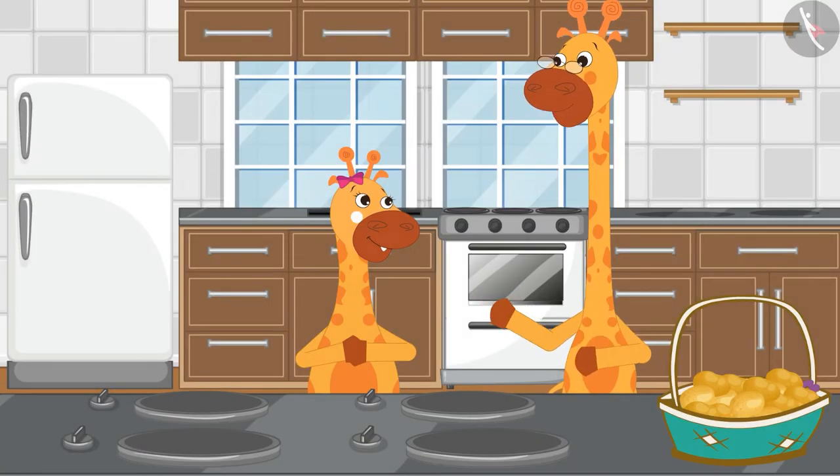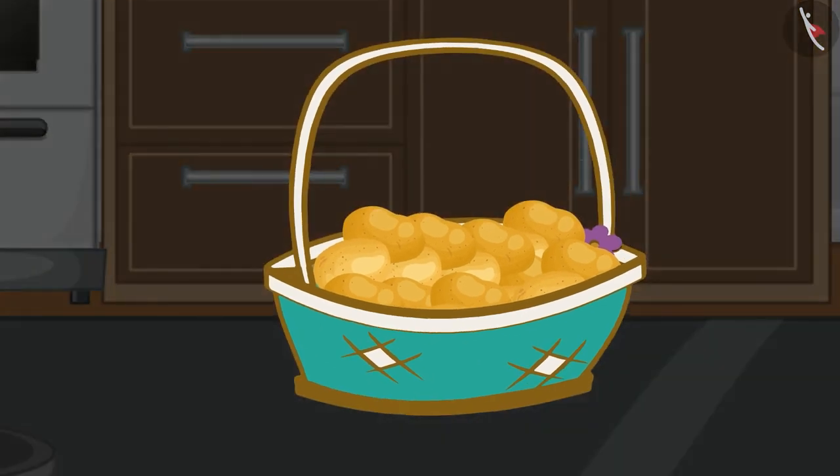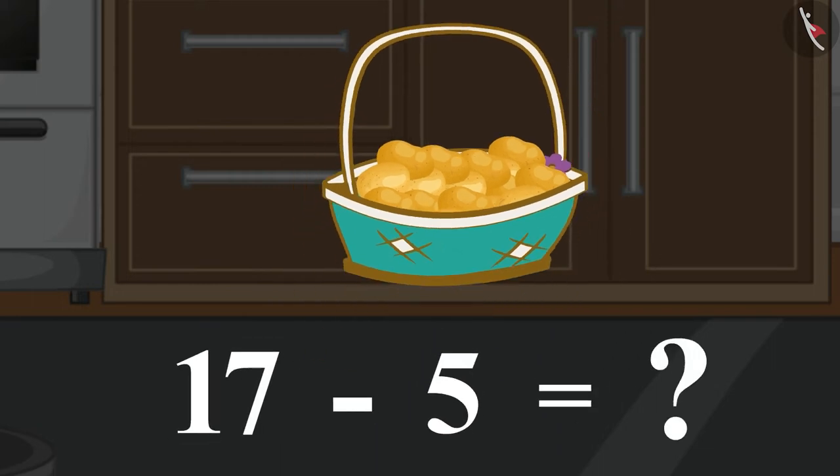Gaffee's father is making potato curry today. There are 17 potatoes in one basket. He took out 5 potatoes from the basket. Children, can you tell me how many potatoes are left in the basket now? To find out the answer, we need to subtract 5 from 17.